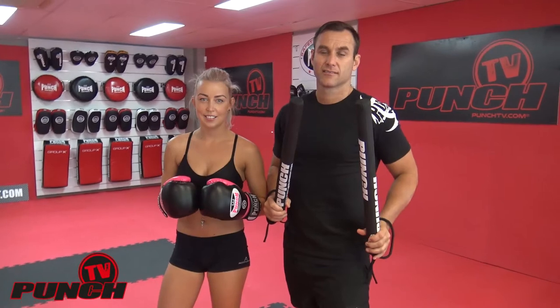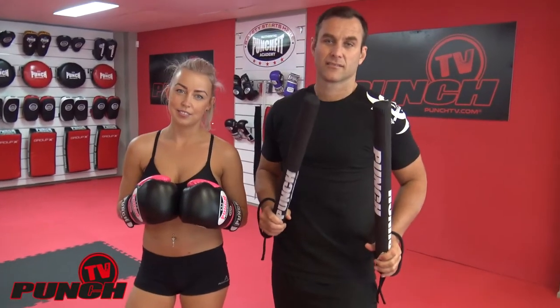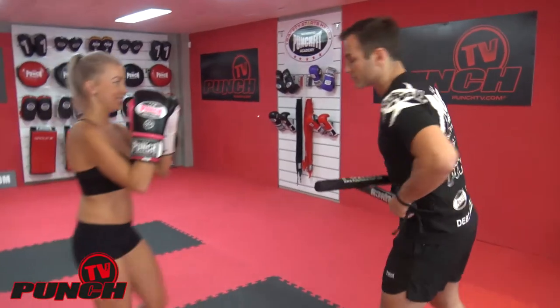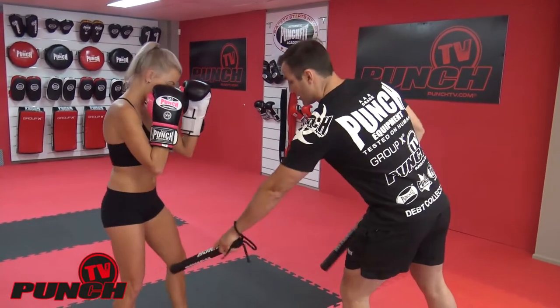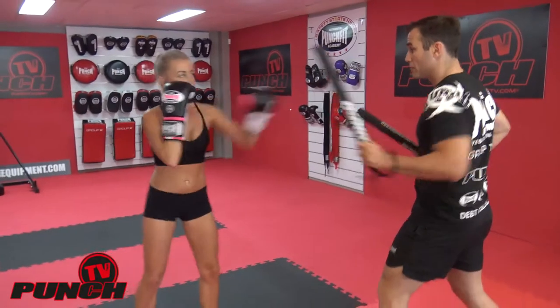Welcome to Punch TV. I'm Bruce Townhill, and with me today is Evelyn and Nick. They're going to take you through some freestyle coach stick work. We did the breakdown in the previous video, so Nick and Evelyn, take it away. Let's slowly go through a whole lot of defense and attack using the coach sticks. Nick will call the shots, get her technique sorted out first, and then call them in a random order.